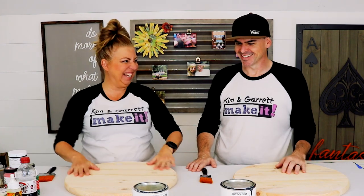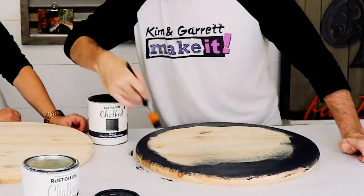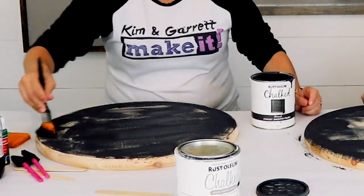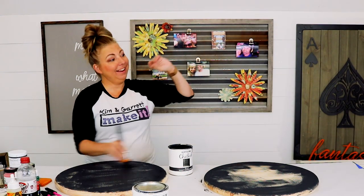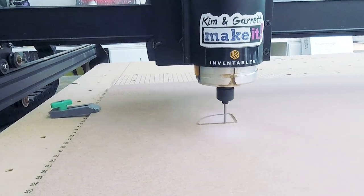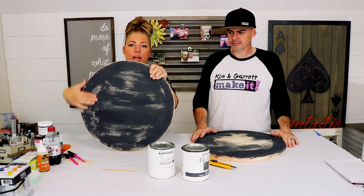We're going to paint our rounds. While she finishes this, I'm going to go cut out my design on MDF. Step one part B: now we're going to cover our gray with some white.